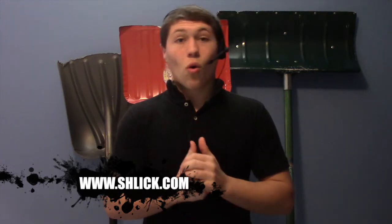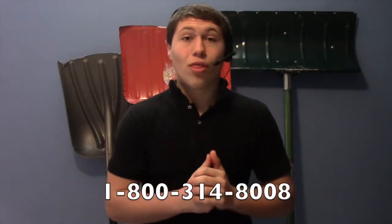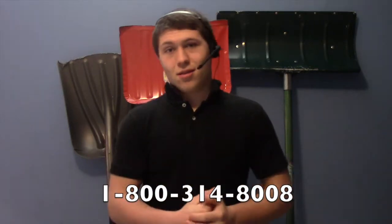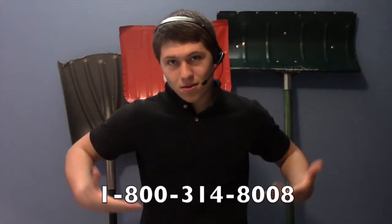To order your Schlick, go to www.schlick.com or dial 1-800-314-8008. Or do you Schlick now?